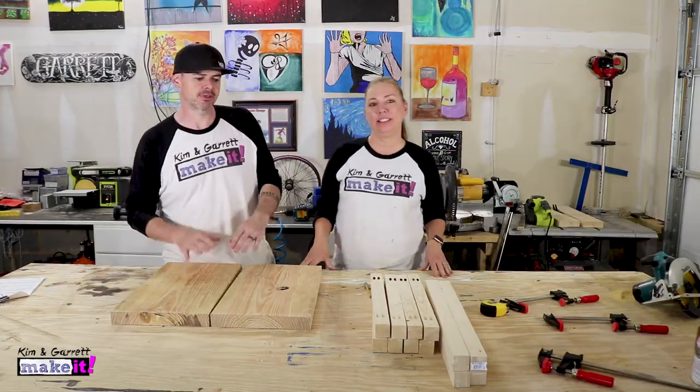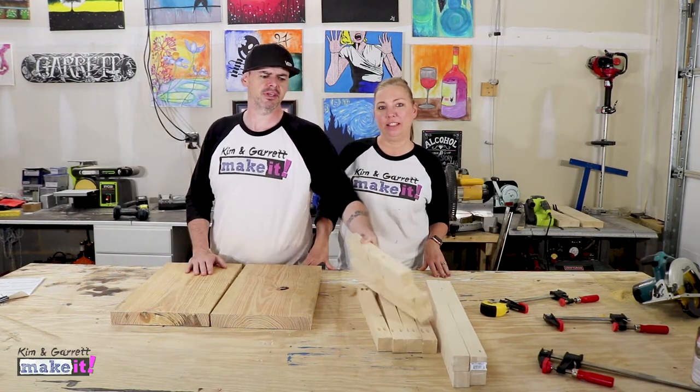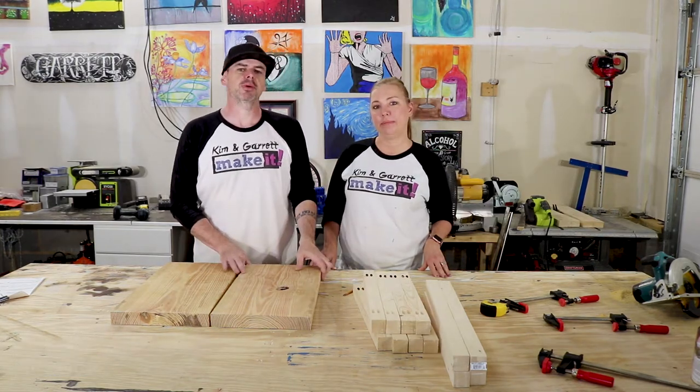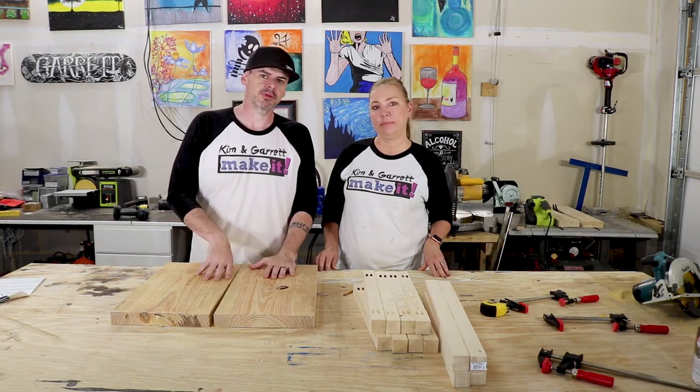This is a pretty easy project — super easy. Just a couple of cuts. We only needed three 2x2's. We cut those down to size. Then we just needed one 2x6, but we had some 2x12 laying around from a previous project that looks pretty, so we thought we would use this.